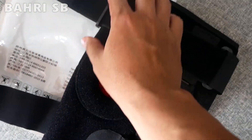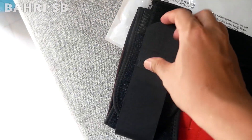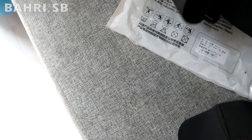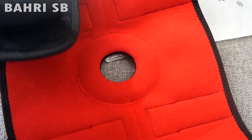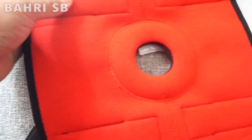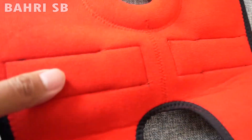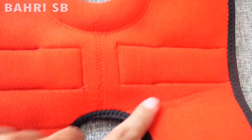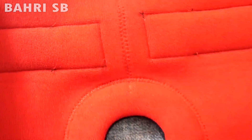Disini terdapat 4 strap, di bagian atas 2 dan di bagian bawah juga 2, totalnya 4 strap, jadi lebih rekat dan lebih kencang. Bagian dalamnya berwarna merah. Ini dia plat besinya yang tadi saya sebutkan untuk penyangga lutut agar tidak goyang-goyang, di tengahnya ada lubangnya untuk memberi kenyamanan pada saat dipakai untuk olahraga.